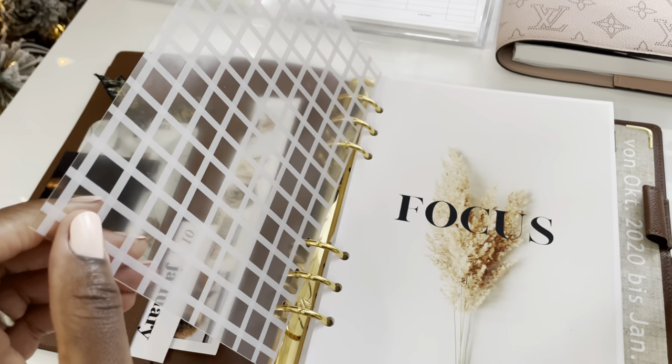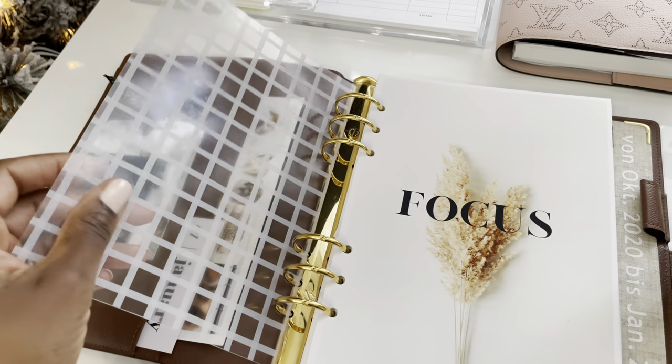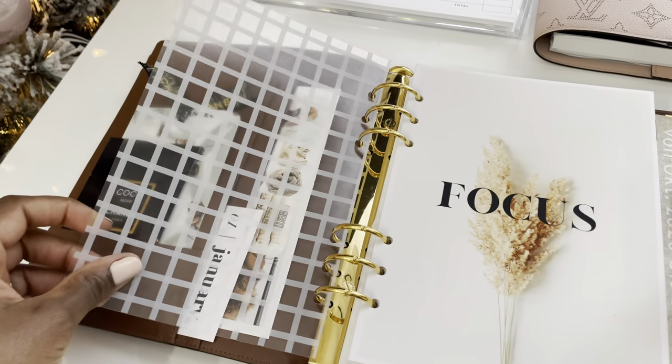I don't even know what this is called but it's very thick. You can use it to put sticky notes on it, or maybe if you have a dry erase marker you can do that as well.